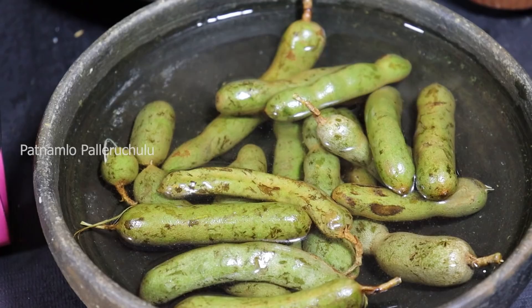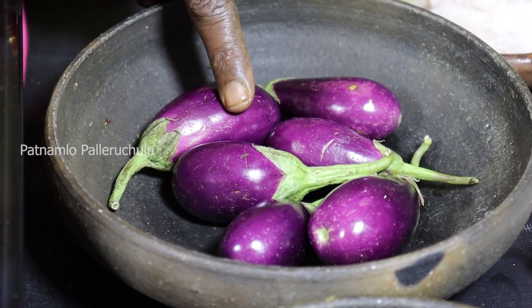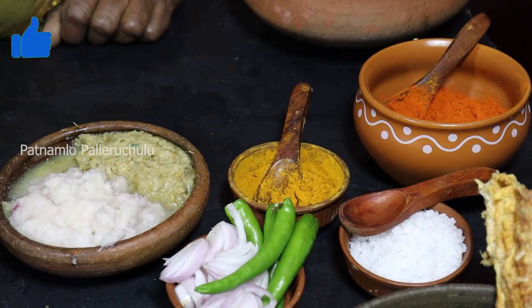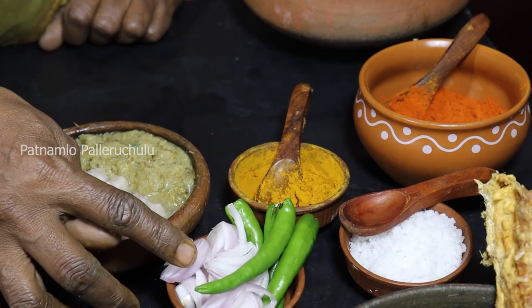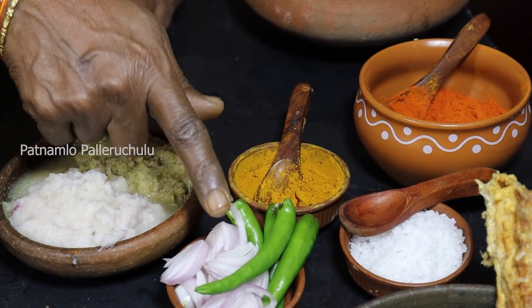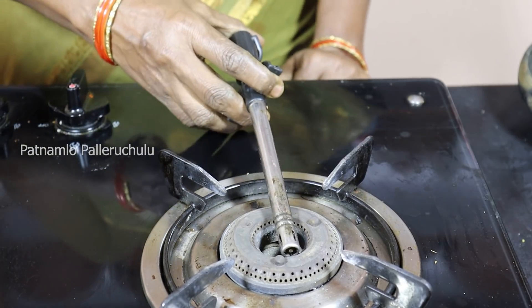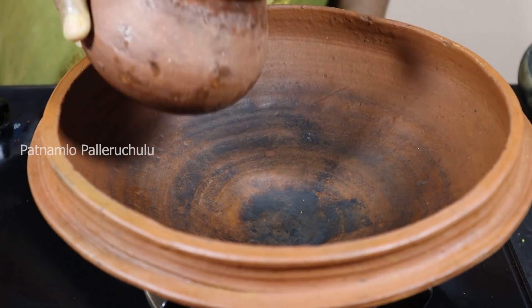3 grams. Just add 1 gram. 2 grams. Put some rice in the bowl.